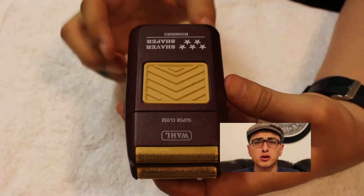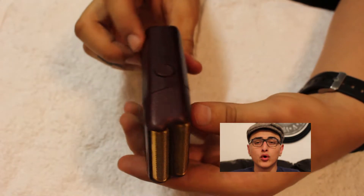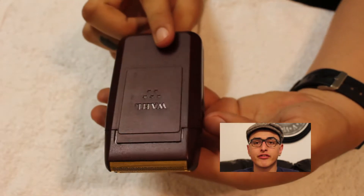This is my Wahl 5-star shaver with the super-close foil on it. The foil is very, very sensitive — if anything touches it, it could get damaged, and the little blades inside could touch everybody's skin and cut them. So be very, very careful.